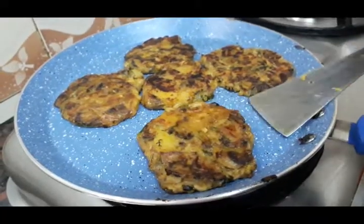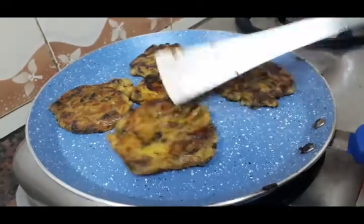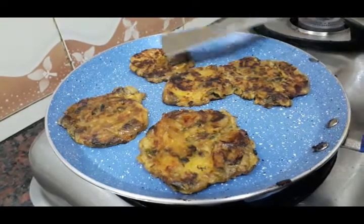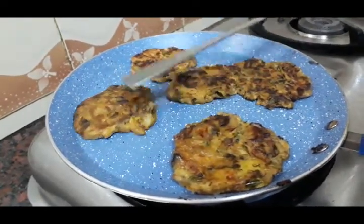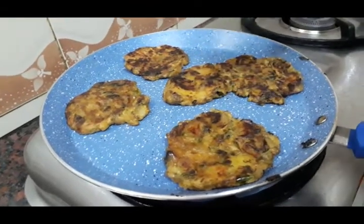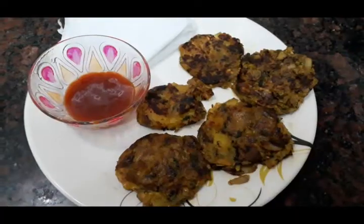Now it's good. Mushroom cutlet is very good. Now it's ready. It's easy to make it.